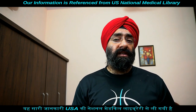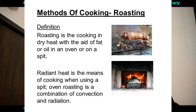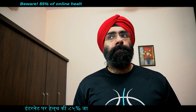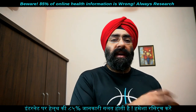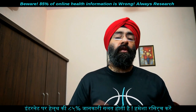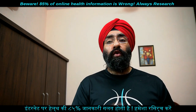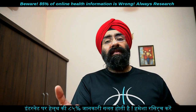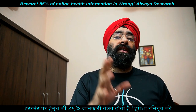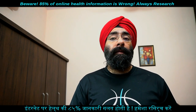कोई भी चीज तलने की जगह roast कर लेना बेहतर है। Healthy cooking methods में baking भी बहुत अच्छी technique है — इससे flavor और nutrient बचे रहते हैं। Desserts, bread, seafood, poultry, lean meat, vegetables, और fruits सब bake किए जा सकते हैं। Pan या dish में रखें, और baking में generally extra fat या oil add नहीं करना पड़ता।